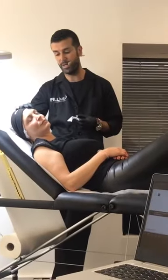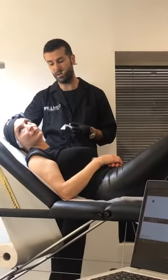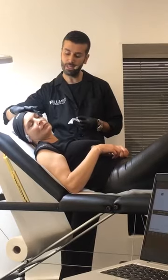We will begin with the elevation of the cheekbones. My landmarks — of course you mark the orbital rims, the security area, and then the superior part of the zygomatic arch and the lower part of the zygomatic arch.